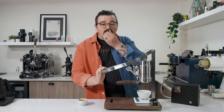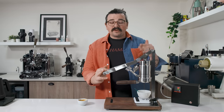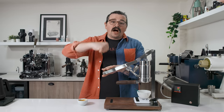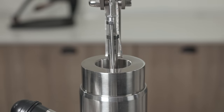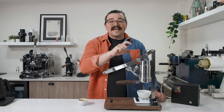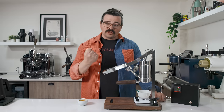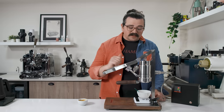A tip a lot of people probably don't think about: when using something like this or the Flare 58 with a one-way valve, when you're raising the plunger, don't go all the way to the top unless you fill water to the top. Go up only until the last bit of water goes through. That way you limit the amount of air inside the chamber, giving you an easier time and more direct control over the extraction without that spongy feel from an air gap.